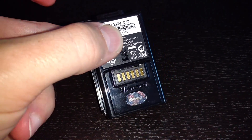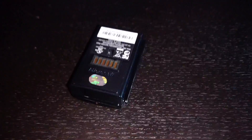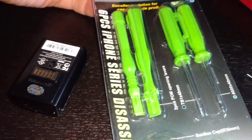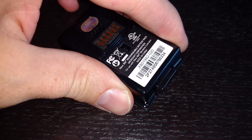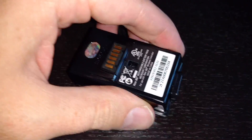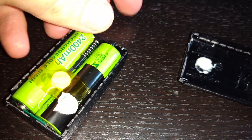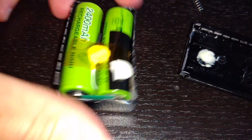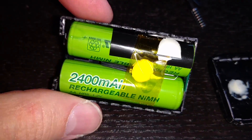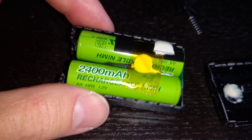I was curious what was inside, so I pulled out my warranty-voiding kit and cracked it open. If you want to know what's inside - I've already opened it and put it back together for simplicity - there's a spring contact, and it's really just two generic 2400 milliamp-hour nickel metal hydride batteries.